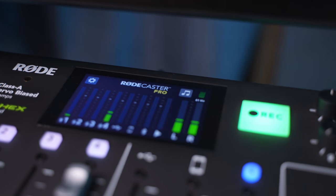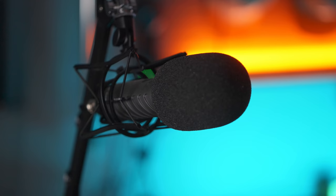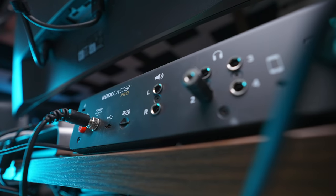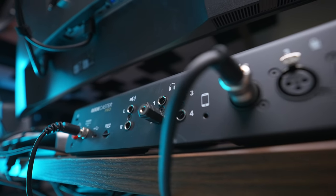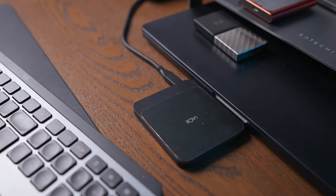Whenever I'm doing any kind of live stream or recording audio at the desk — for example when me and Tom are recording our podcast — I use the Rodecaster Pro together with a Rode Podcaster microphone to get the best quality sound possible. Something really great about the Rodecaster Pro is that you can connect your phone as a Bluetooth device, so all the sound coming through the phone you can hear in your headphones, and you can actually use it as a microphone for your phone if you want to make really high-quality phone calls.